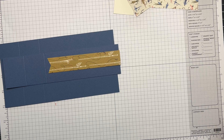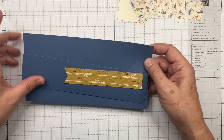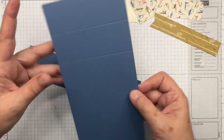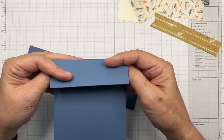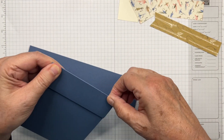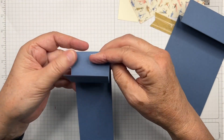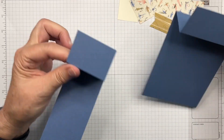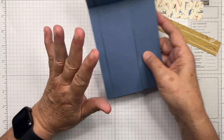Now we're going to start some assembly. First we fold these cards — fold this one back and this one forward. We do the same with the strip: fold the first score line back and the second score line forward. These pieces will then nest together right there. We'll put those to the side.